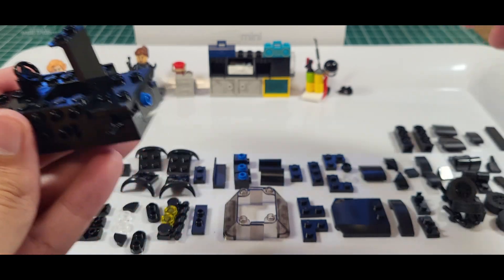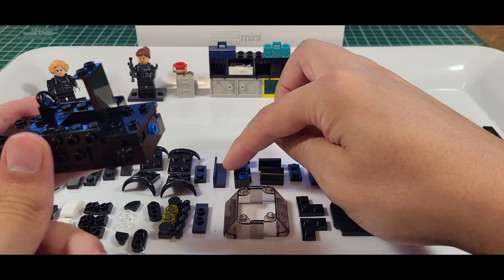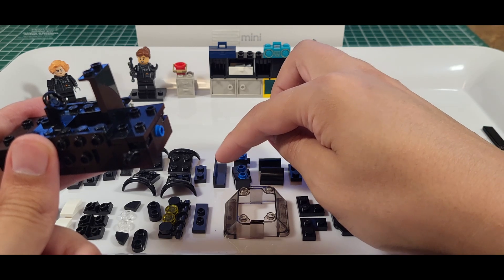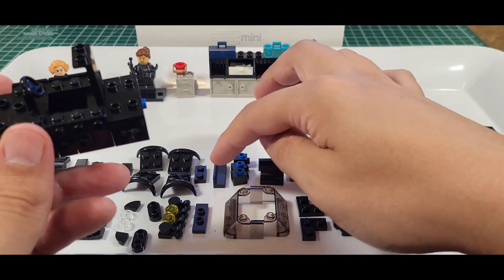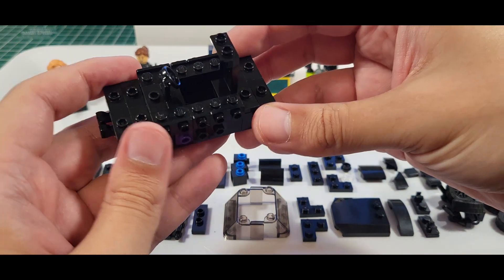We do actually have the black bench — the little black bench part. We have white, brown, dark brown — a few different colors of that — but this is the only black bench I have, so that's kind of a rare part. I don't know what sets it comes in.